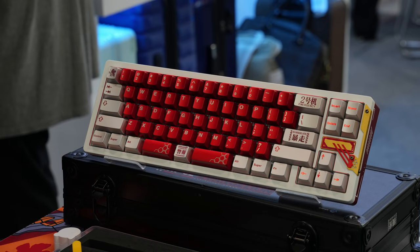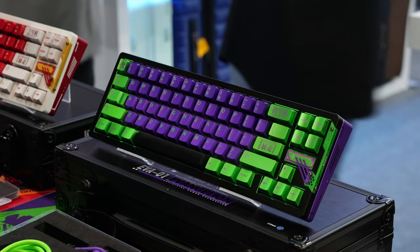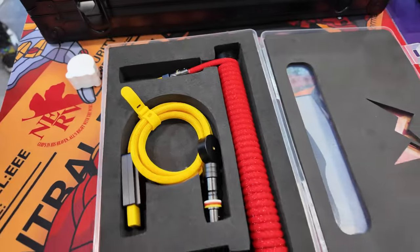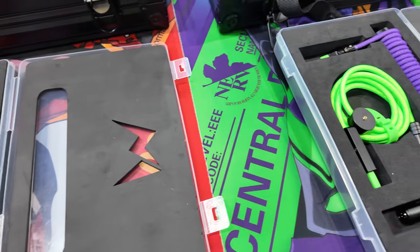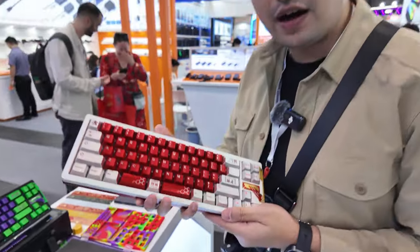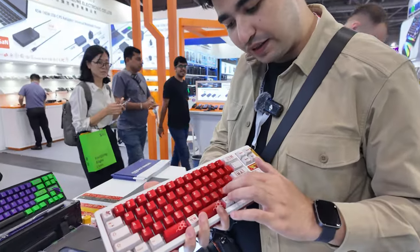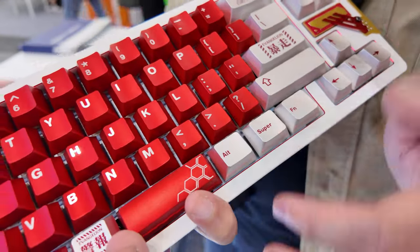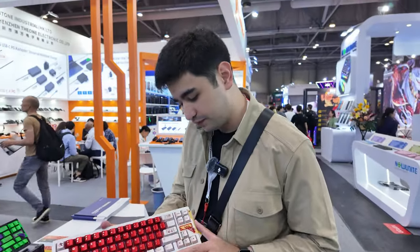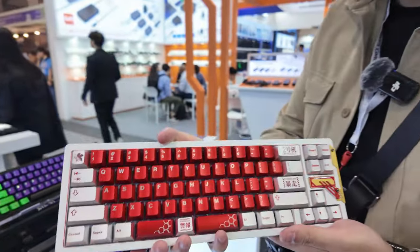These right here are the AVA Icky 68 keyboards. Sadly these won't be available internationally because they only managed to get the rights in China, but honestly these are looking pretty awesome. If you're a big EVA fan, these keyboards are a definite cop — the level of design work they went into is absolutely insane. This one I'm holding is the Asuka colorway, and it even comes with aluminum keycaps. This thing weighs a lot — I feel like it has an internal weight — and they do a lot of theme work for the EVA theming here.